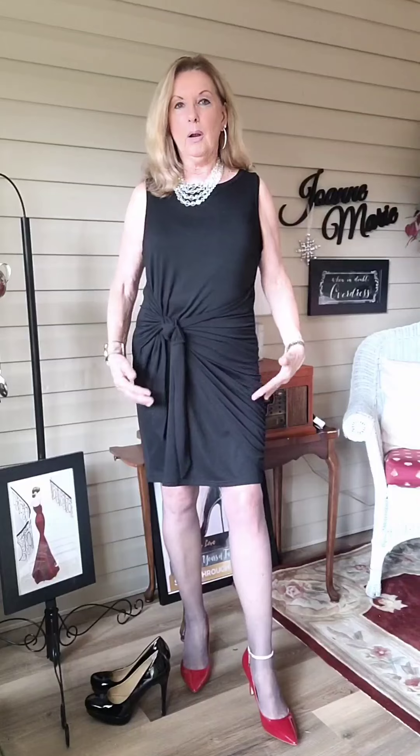In my Mother's Day video I wore this dress in yellow, and I realized that there are actually not just one but two ways you can wear this dress. So first I'm going to tell you a little bit more about what I'm wearing, and then I'm going to show you how you can transform this dress into something that looks completely different.